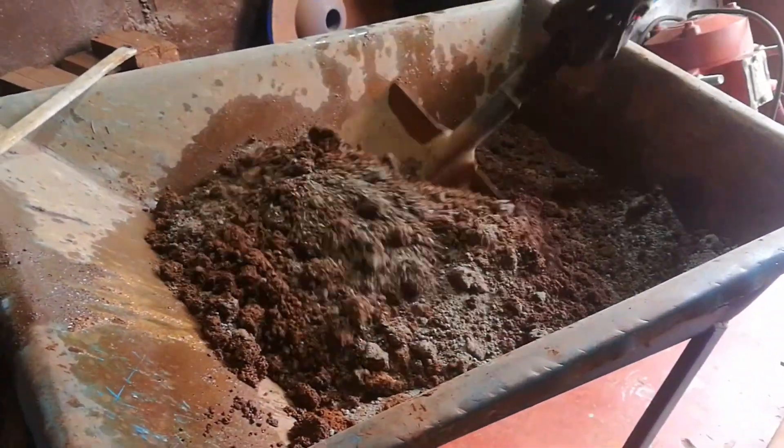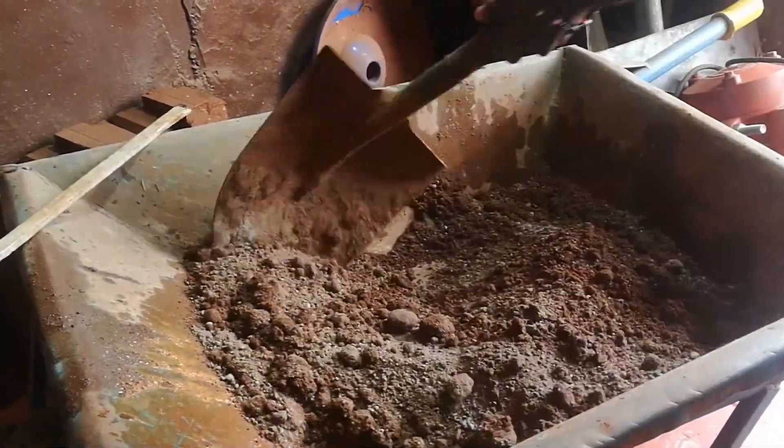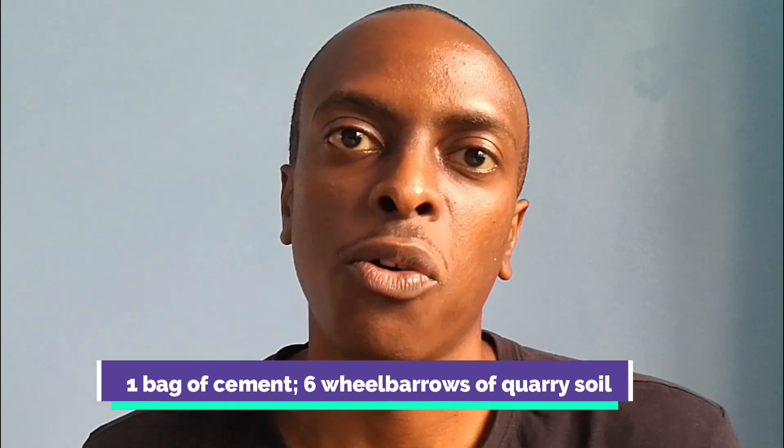If you have red soil on your site, that can also be used. The subsoil or maram layer, found just below the topsoil, is extracted — and that's the layer recommended to make interlocking stabilised soil blocks. Before mixing, the soil is passed through a sieve to ensure large particles are trapped so they don't hamper the final quality of the block. Water is also added during mixing to activate the cement inside the mix. The typical mix ratio of cement to quarry soil is one bag of cement to six wheelbarrows of quarry soil.